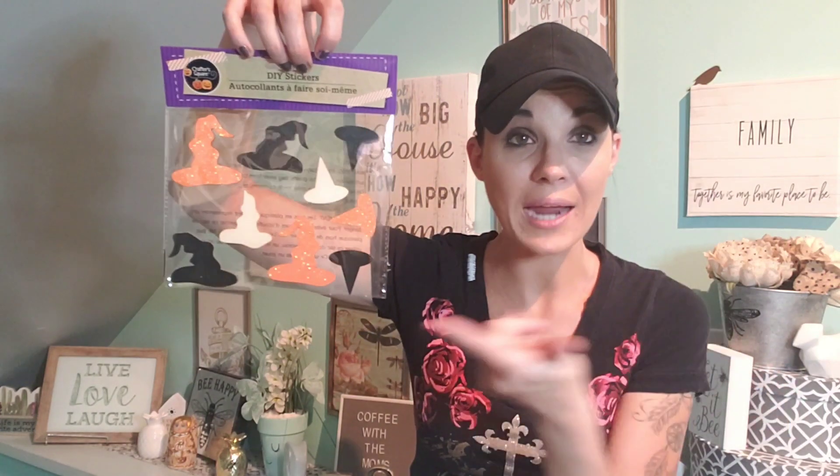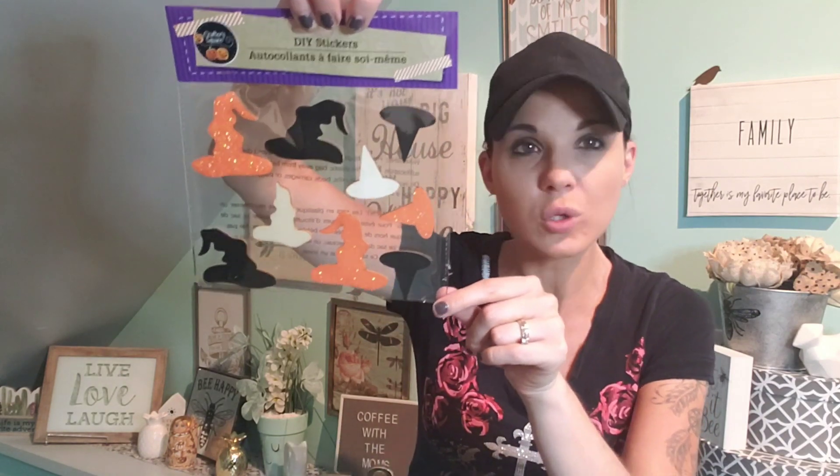Another thing I came across were these stickers. In my last haul I saw pumpkin stickers, but I love the witch's hat, so I grabbed two of these. You can use these for absolutely anything — put them on a vase, a basket, something like that. I thought those were super cute.